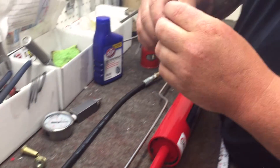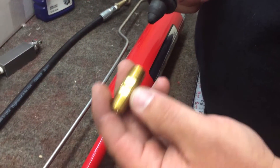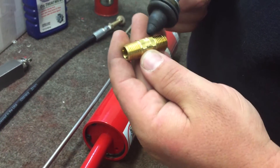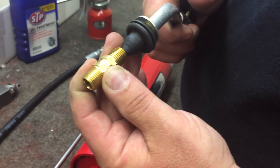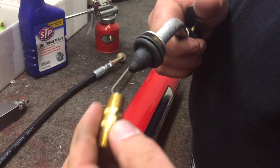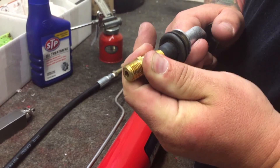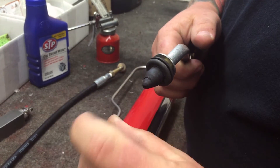You can also disassemble this and take the check valves out. There are arrows on the check valve showing the direction of flow. If you put the air nozzle up and push air through in the arrow direction, you should have air blow through. If you flip it around so the arrow is facing the air gun, it should be holding air and not leaking past — that confirms it's working correctly.